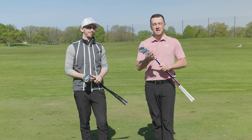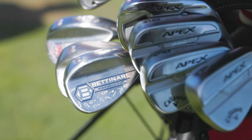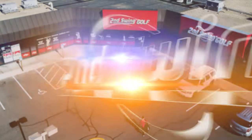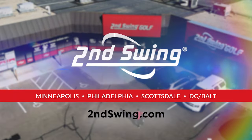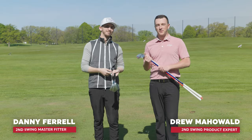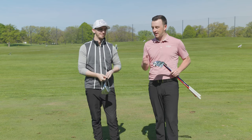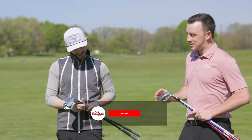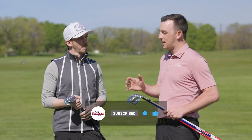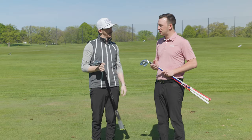A few months ago Danny hopped on the channel and couldn't stop talking about his Bettinardi wedges. Well, today he has opted out of the Bettinardi wedges and into Callaway Jaws MD5. Today he's gonna tell us why. Hey golfers, I'm Drew Maholder, Second Swing Golf, joined today by Danny Farrell, master club fitter at Minnetonka, outside on the driving range. You've got some new wedges in the bag, Danny, and today we wanted to educate the viewers on wedge decision-making and why you're switching out of the Bettinardi wedges you loved so much and into the Jaws MD5s.